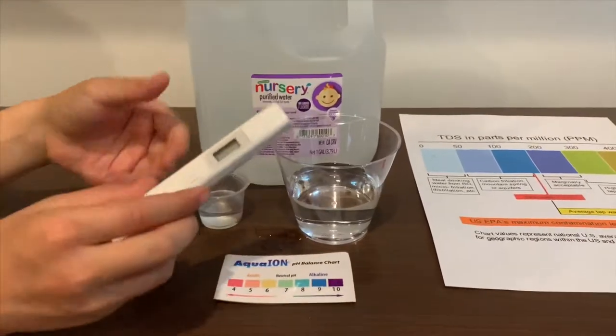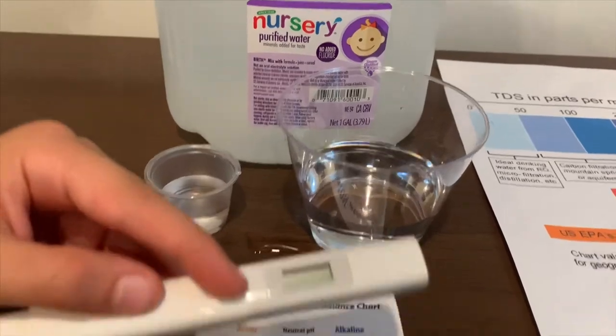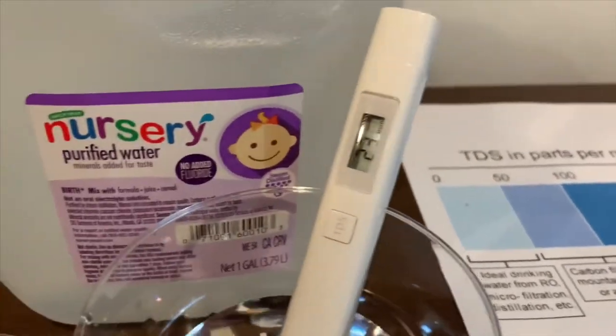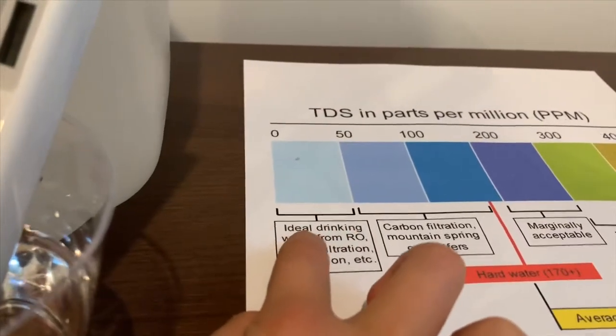First let's test the TDS level. If you want to buy this TDS tester, check the link down below. Turn on the TDS tester, make sure it says 0, and put it in. 23 — that is ideal drinking water.